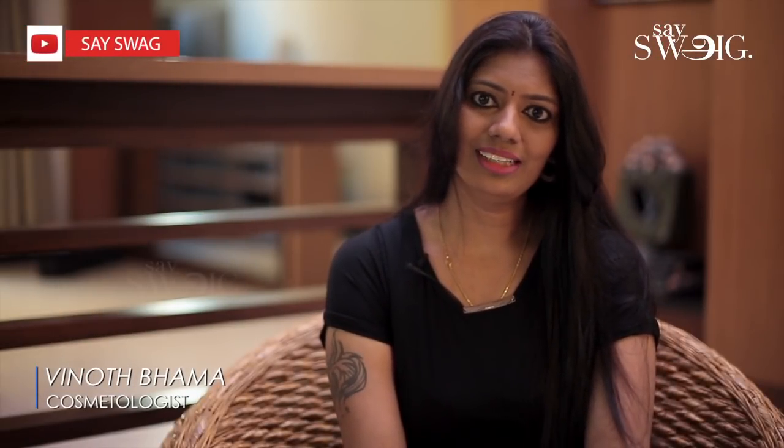Hi viewers, this is Vinu. Welcome back to SafeFact YouTube channel. We are going to talk about this season — this is the winter season. When you look at the winter season, the skin is dry.